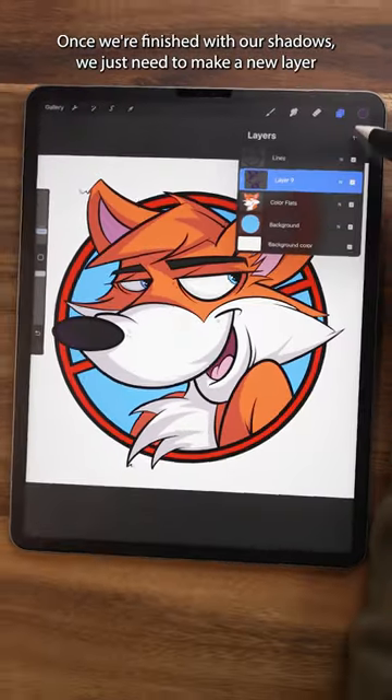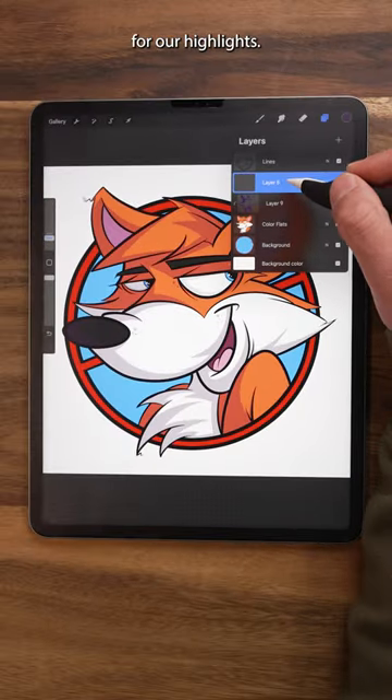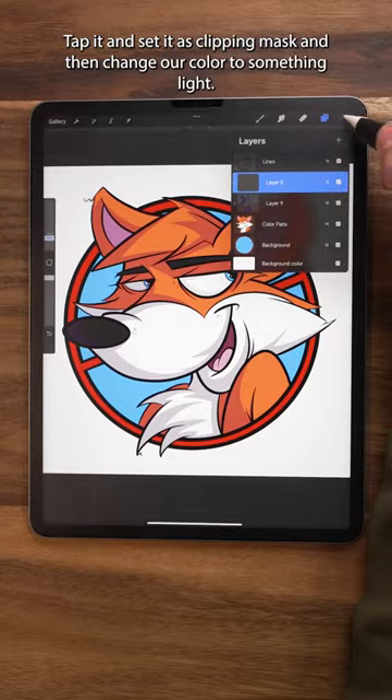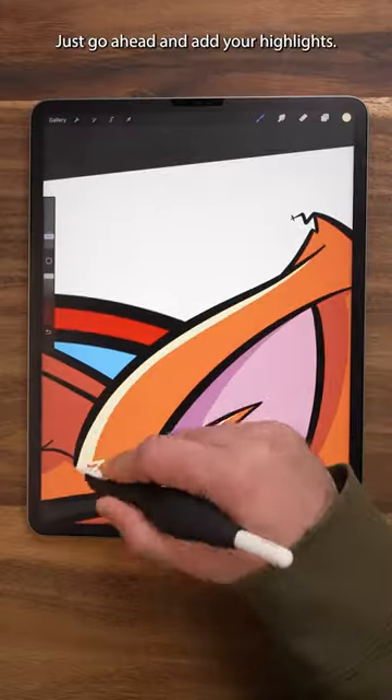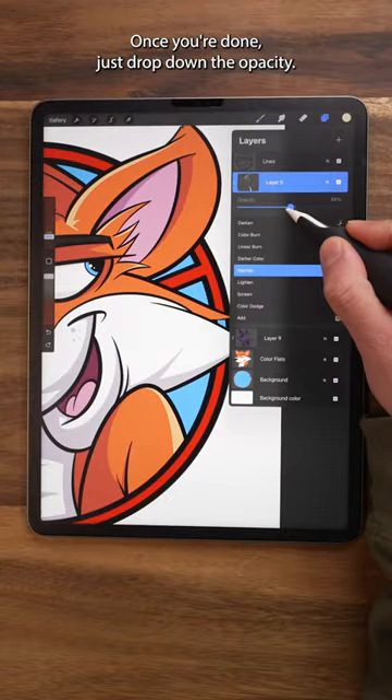Once we're finished with our shadows, we just need to make a new layer for our Highlights, tap it and set it as Clipping Mask, and then change our color to something light. From here, the process is pretty much the same — just go ahead and add your Highlights. Once you're done, just drop down the Opacity.